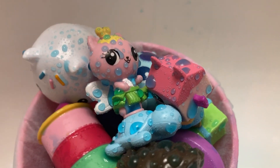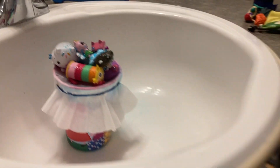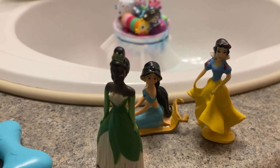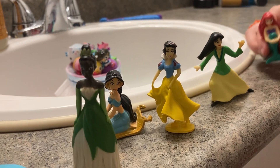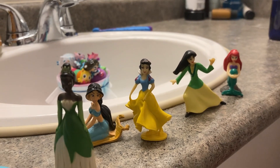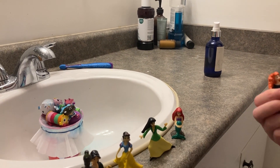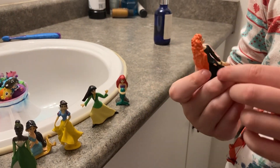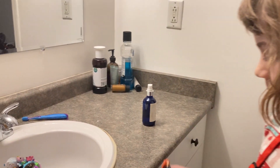I got some Disney princesses — I've got Jasmine and Snow White, Tiana, Mulan, Ariel, and one more from the movie Brave, but I don't know her name. Maybe someone can tell us when they watch the video.